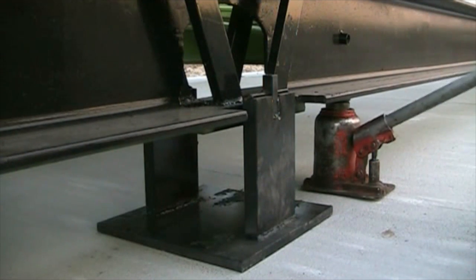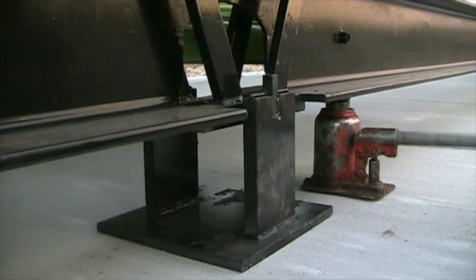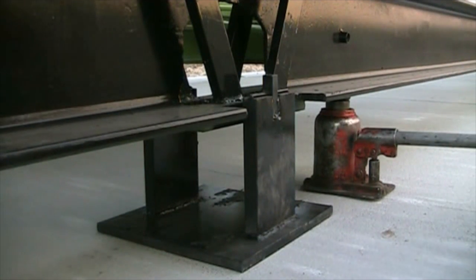Here is a better view of the load cell setup. First, jack up the scale and make sure your stand is evenly set on all sides.